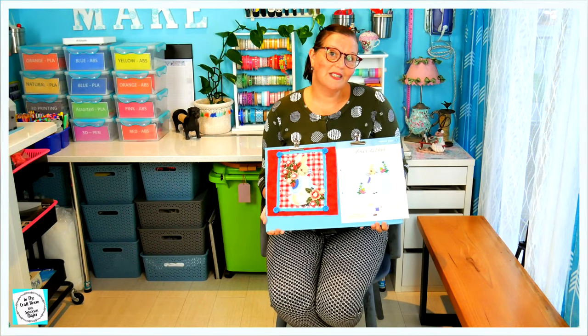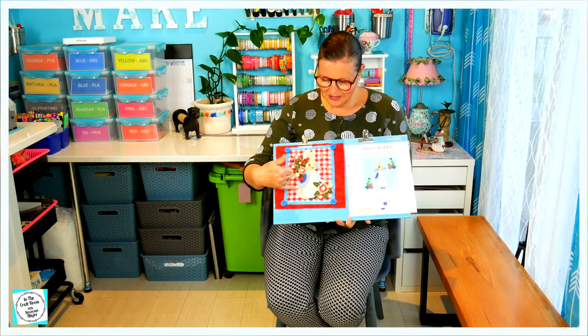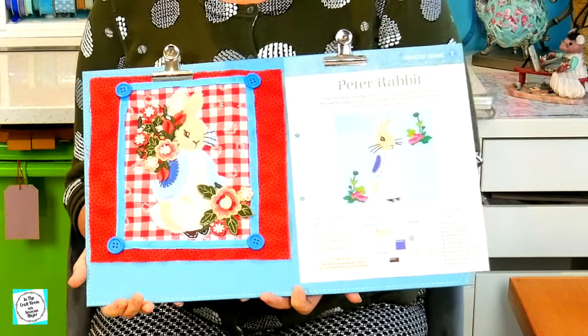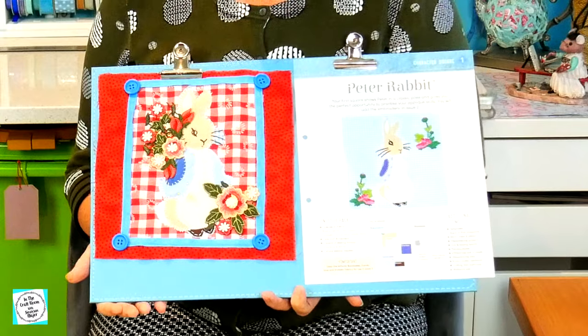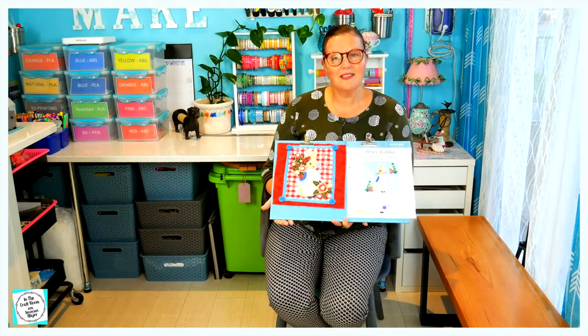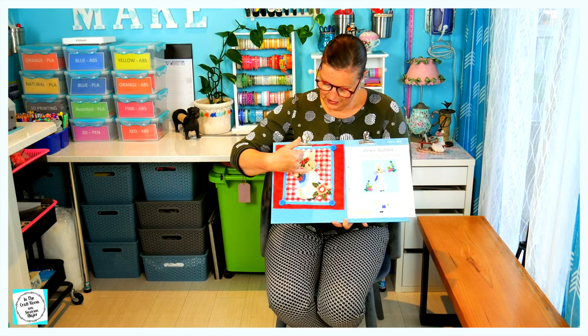So it's 90 minutes later and I've finished my final square. I've stitched with the white all around Peter Rabbit, added his whisker, eye, and mouth accents with the brown, and I've sewed in his buttons with the yellow embroidery thread.